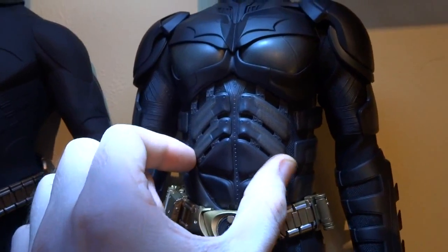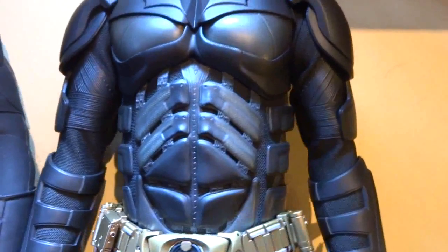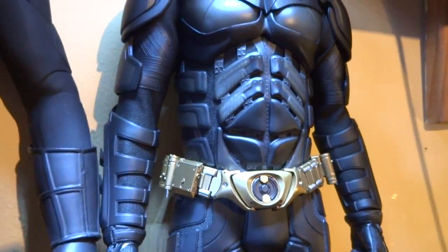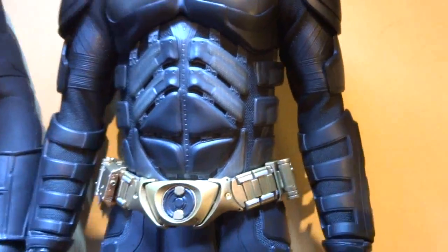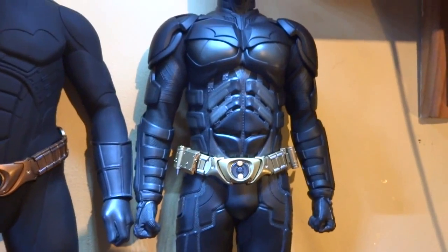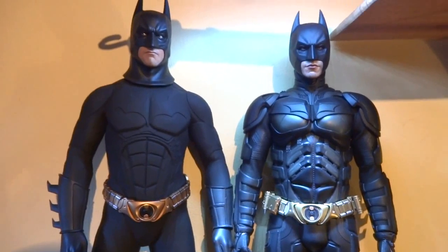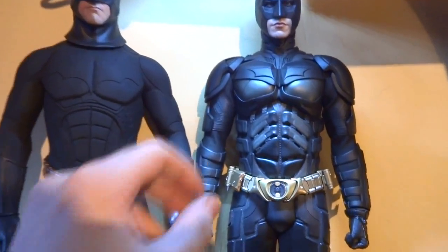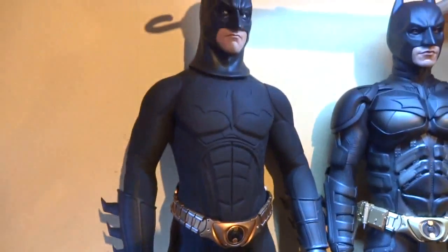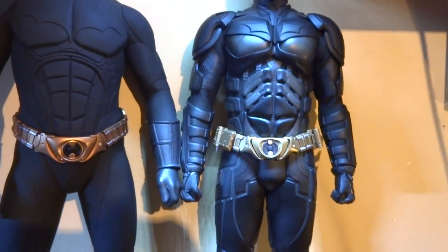The suit on the Hot Toys figure is softer than I expected, but that's what it needs to be to allow movement of the chest and midsection — it's very well done. I've had him in some pretty twisty, turny poses and there's a lot of fun to be had posing him. Poseability-wise I would give it to the Hot Toys — I don't know, you can just do more with this one. You can do pretty much what you want with the Enterbay Batman too, but I'd definitely give it to the Hot Toys just for overall fun factor.